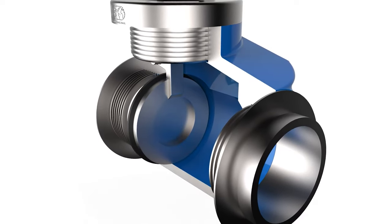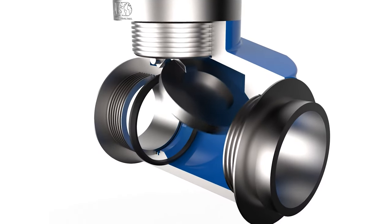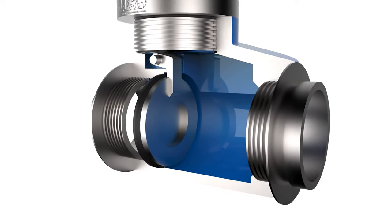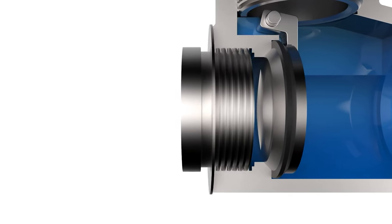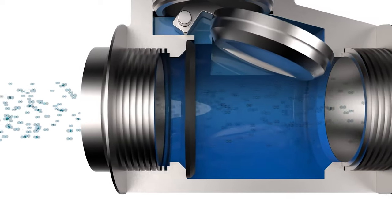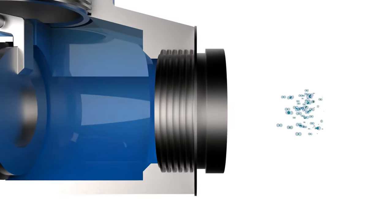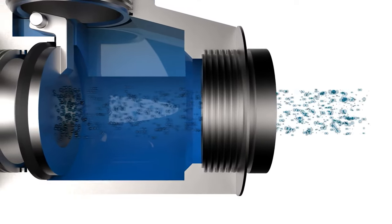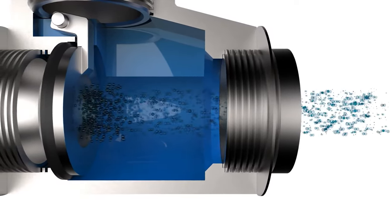This valve is composed of an element bound by a guide, which is pushed against the base of the valve by a spring. When the fluid flows and there is enough pressure, the valve will open, letting the fluid pass through. On the other hand, if there isn't enough pressure or if the fluid is flowing from the opposite side, the valve stays closed.